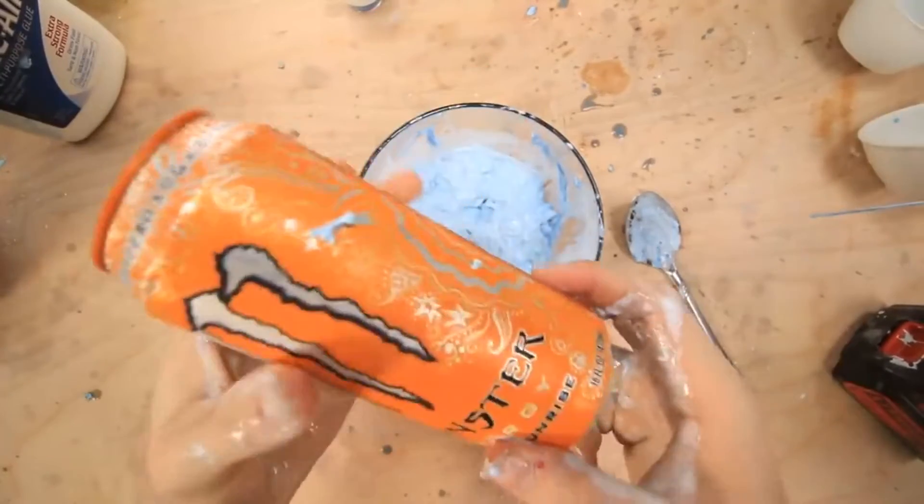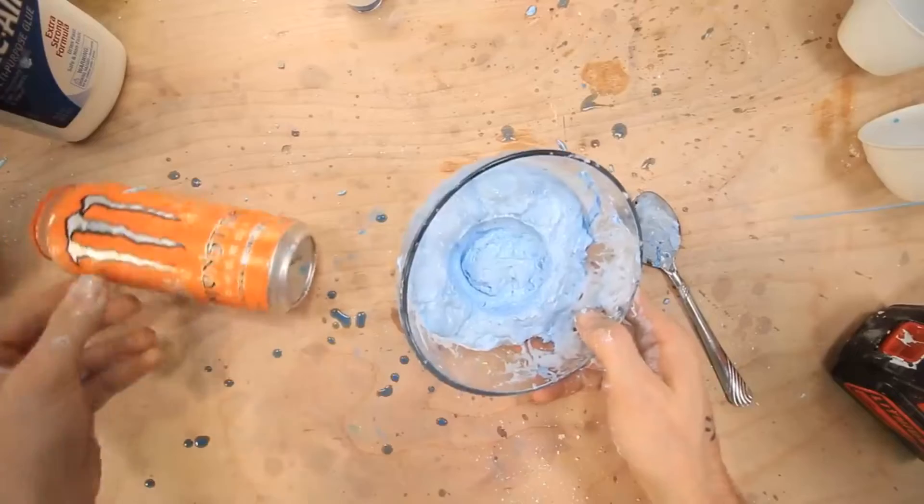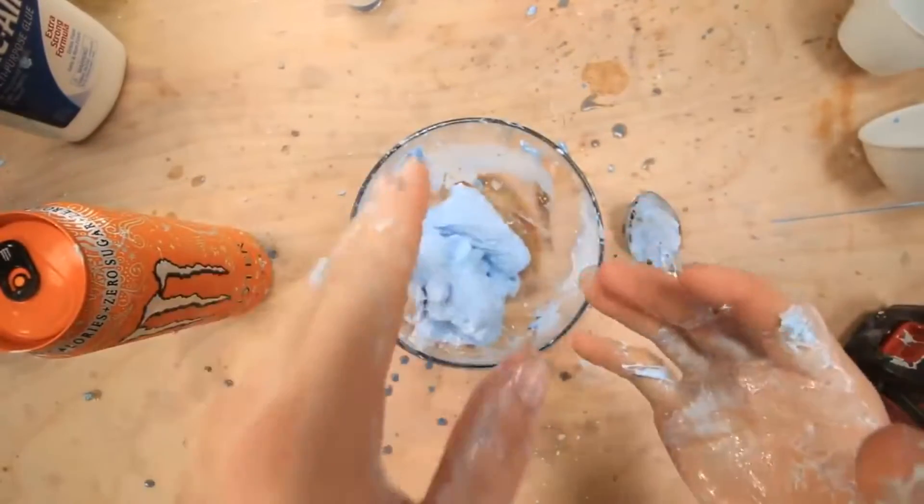Anyway apparently if I put something cold on it it'll change color. What the heck? It didn't change color at all. Did I do it wrong? It's not changing color. Did I buy the wrong kind of pigment?